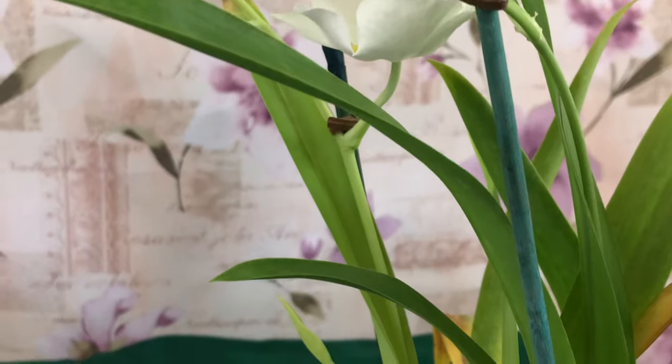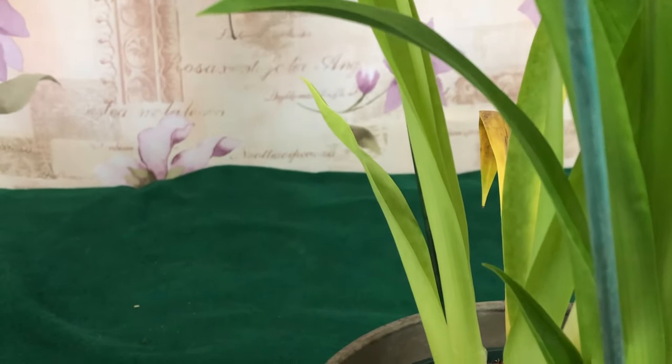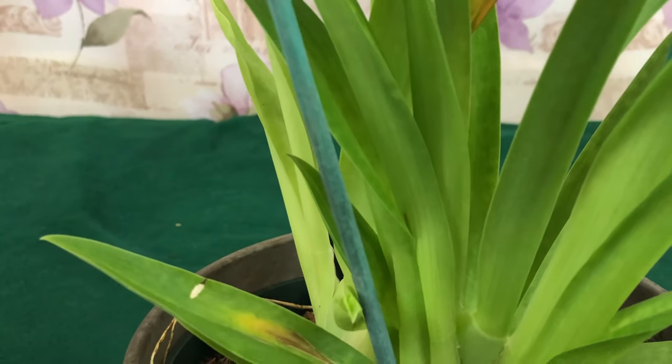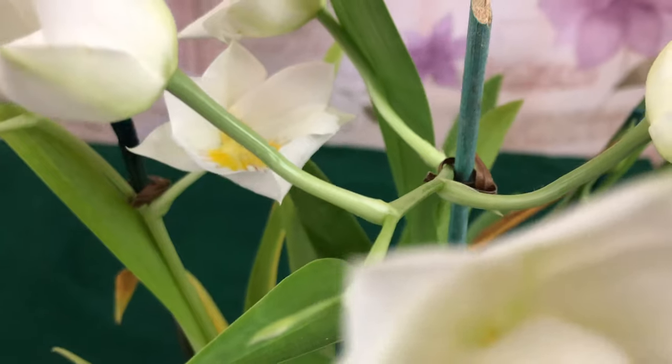Pansy orchids have a prolonged dormancy period when you should lower temperatures and reduce watering. As mentioned earlier, Miltoniopsis hybrids are usually less demanding and easier to grow in your home.